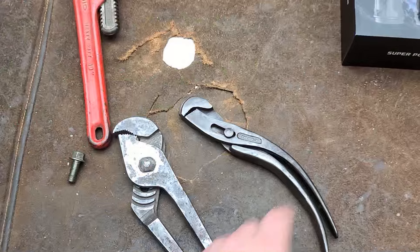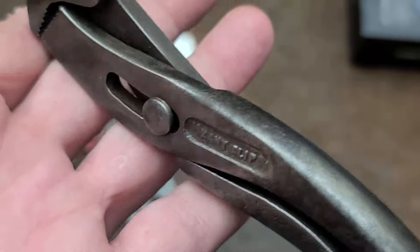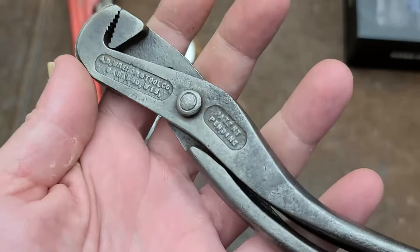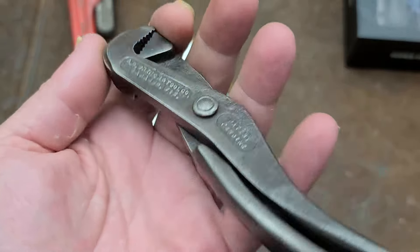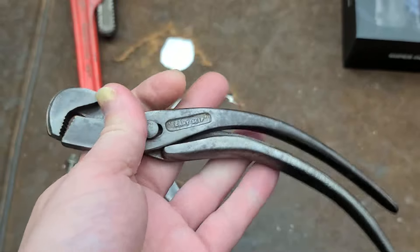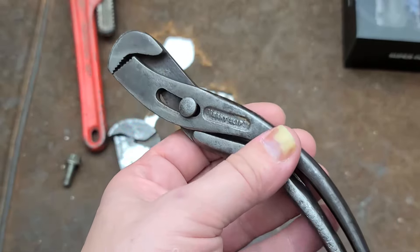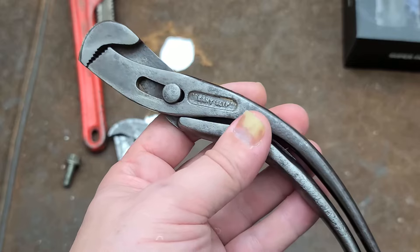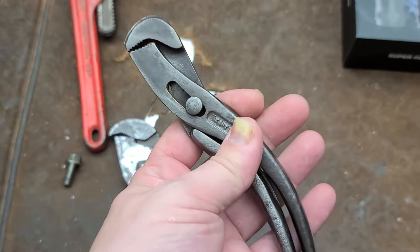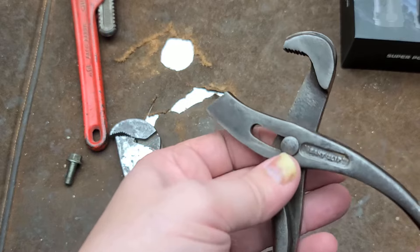I did luck out on these — for a set of 100-year-old pliers, I found some in great shape. I've seen pictures of others, and even the ones Scout Crafter got were pretty heavily rusted and pitted. The set I got here is a quite frankly beautiful example, and it's such an obscure hand tool company that even the famous hand tool history website Alloy Artifacts doesn't have anything about them — which is kind of unfortunate.